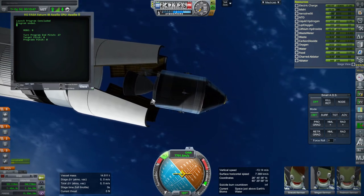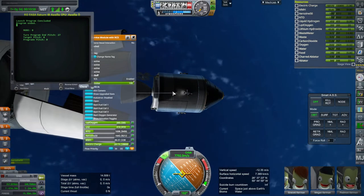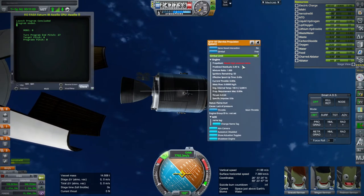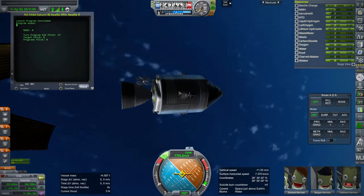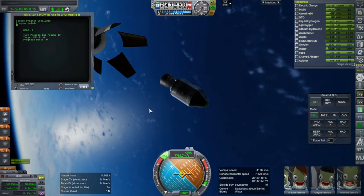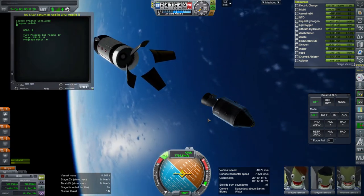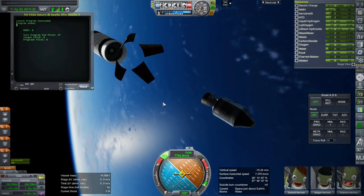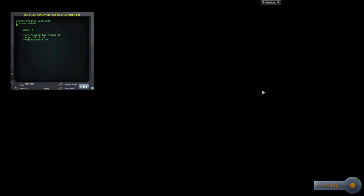I wanted to check how much delta-V we have, but it's not reading it down there. I guess I'll have to ignite the engine. This craft file doesn't have the helium built in. Anyway, I was just wanting to check that we had a good low-Earth orbit delta-V, but I'm sure we do. So the important thing was 131 meters per second. Now we are going to put the SRB on and see how much it gets. You could also judge by the on-orbit mass, which we can also see down there - how much extra mass do we get into orbit?